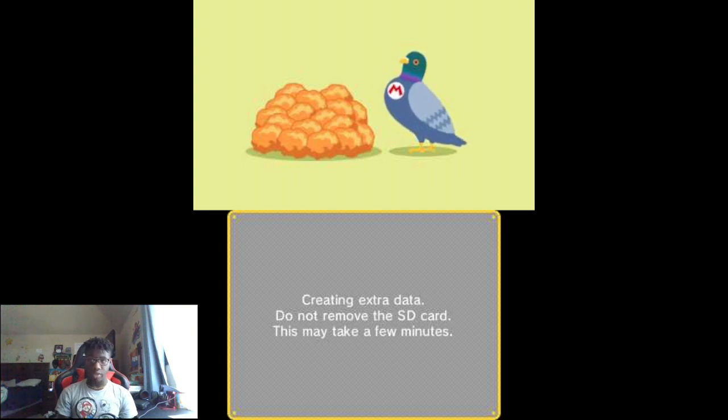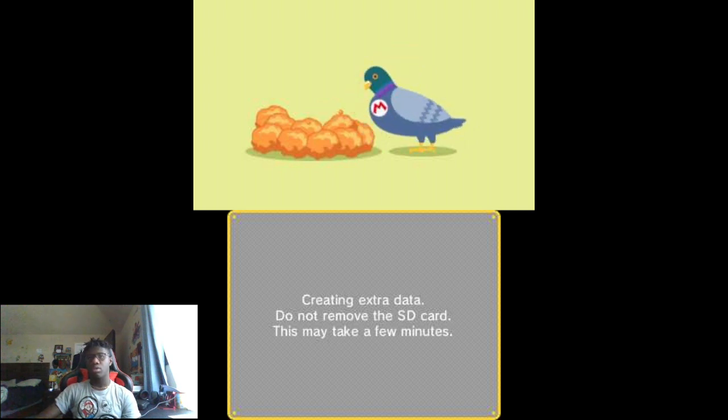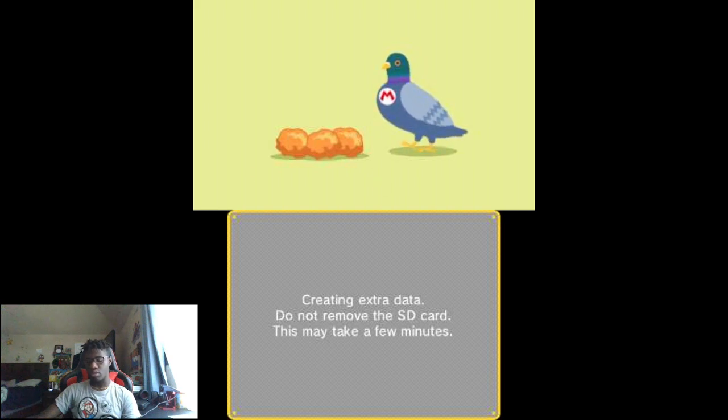So it's creating extra data — don't remove the SD card. This makes a few minutes out here, this doesn't look good. Once it says that... it's probably gonna take like 10 minutes or something. Come on, hurry up, I don't have all day. Bro, it's almost done — come on.